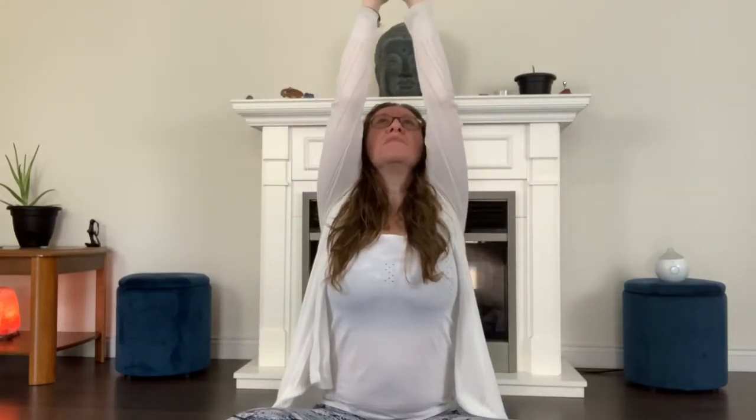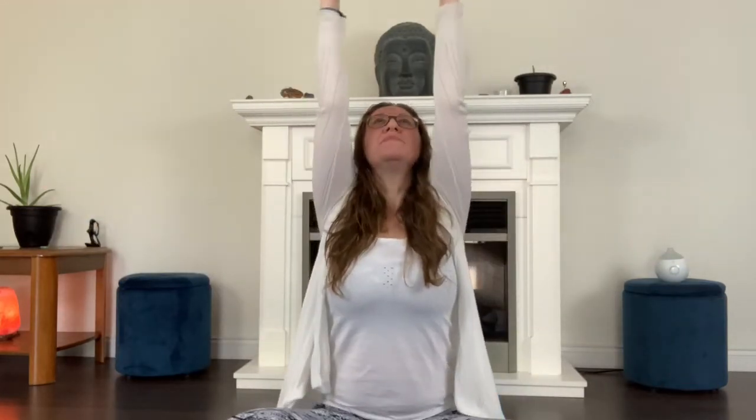Inhale, exhale. We'll do that two more times. Last one. And then again, you can release your hands back to your lap. Shake out your shoulders a little bit there.